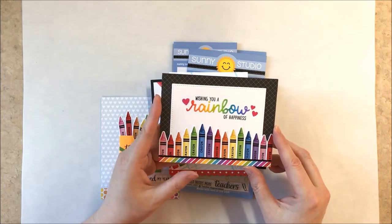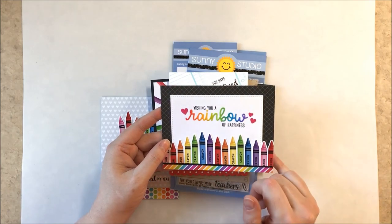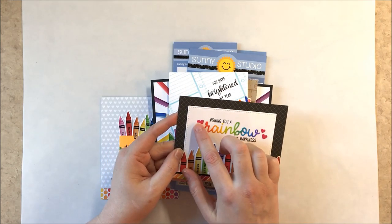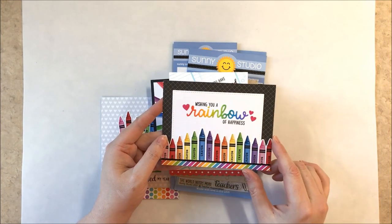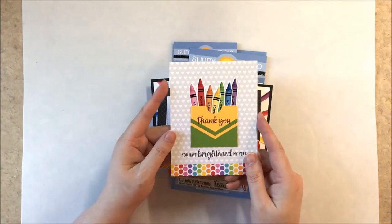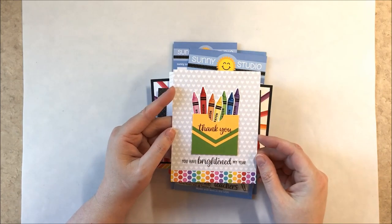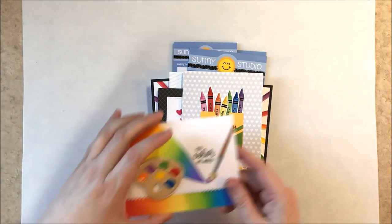For another card I paired it with the stitch ring rectangle die for the background. For the sentiment I used our Over the Rainbow stamps together with our Rainbow Word die, which I colored with a rainbow, plus some little hearts from our Basic Shape set. At the bottom is a strip of paper from our Rainbow Bright paper pack. For the crayon box card, I also used some Rainbow Bright paper at the bottom and our Subtle Gray Tones paper for the background, with a sentiment from Teacher Appreciation.